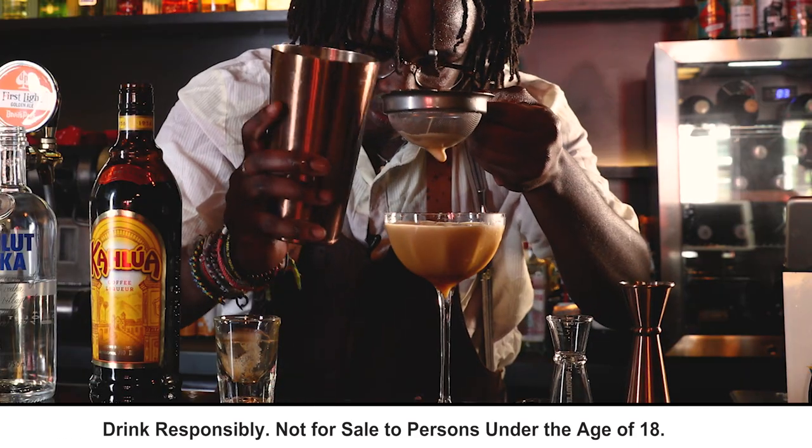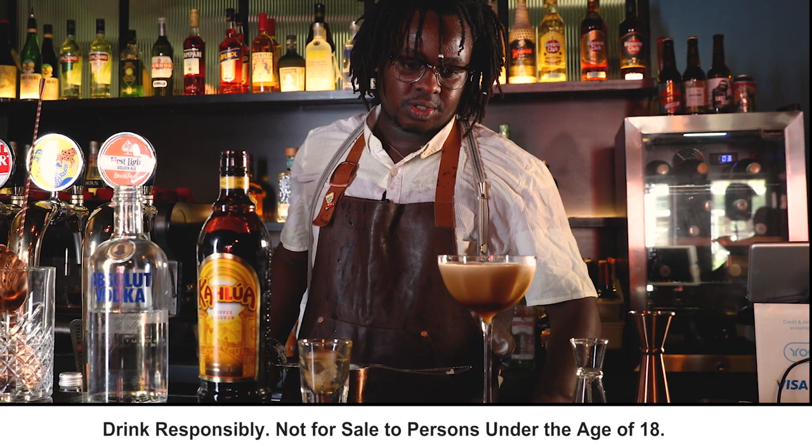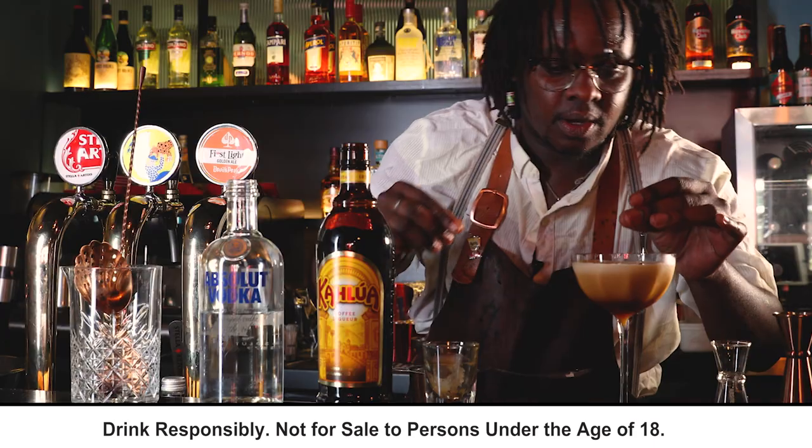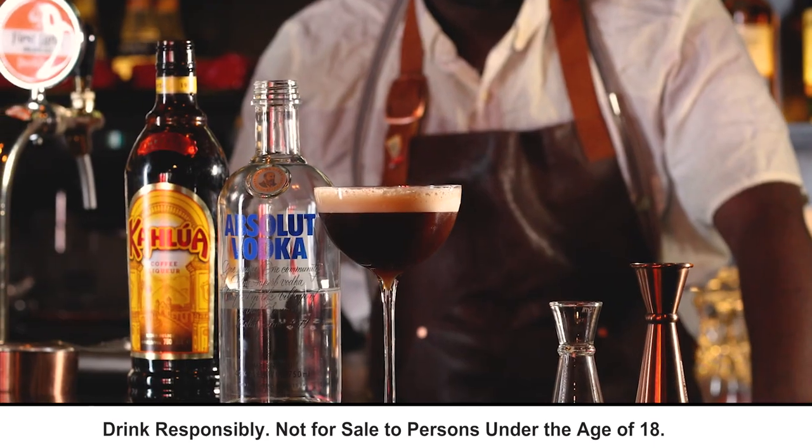Isn't that beautiful guys? And we're just going to finish this off nice and easy. Three coffee beans on top just to say, Mama, I love you.